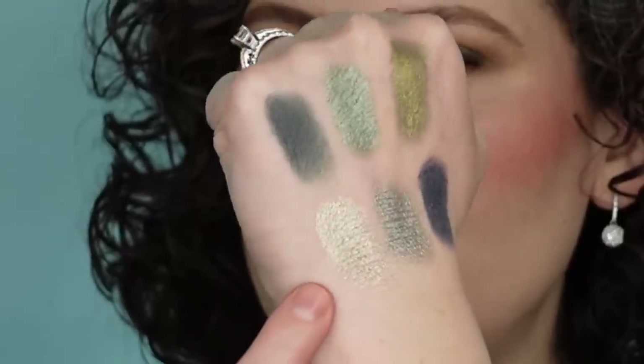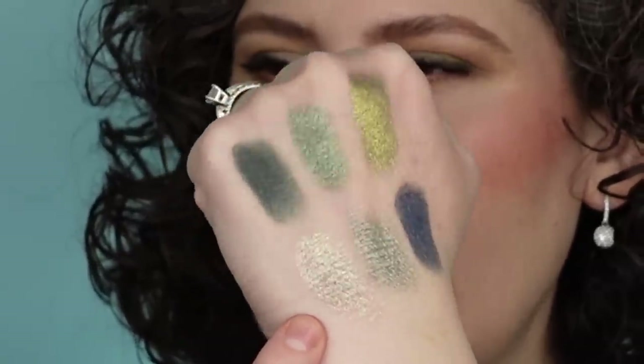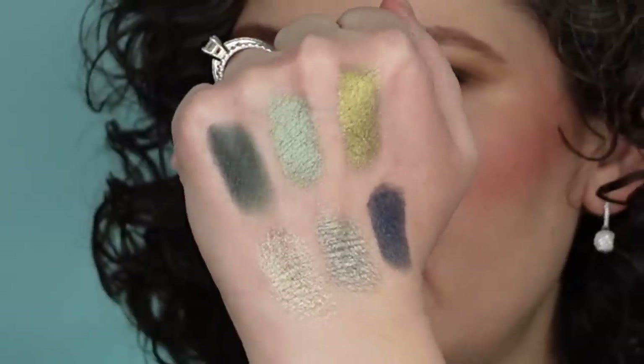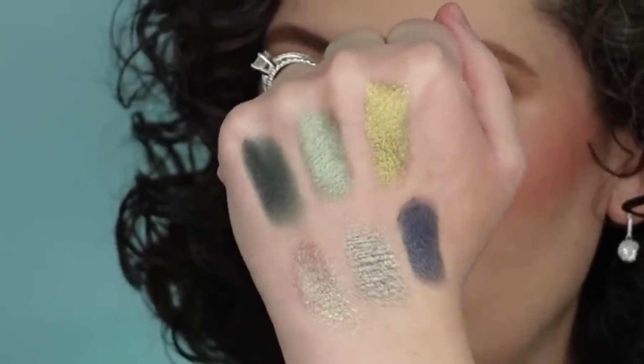This is the Sorcery eyeshadow palette — here are those swatches. This is a duochrome shade; you can see how it kind of goes gold and then bluey purple. The rest are just metallics, and there's one seamless matte. Most of what I'm wearing on my eyes today comes from this eyeshadow palette.